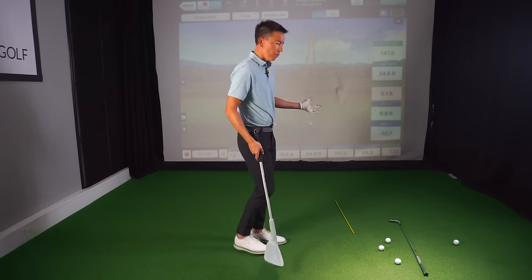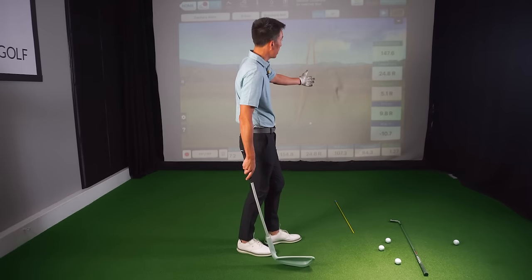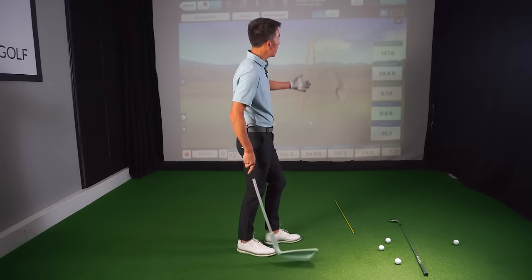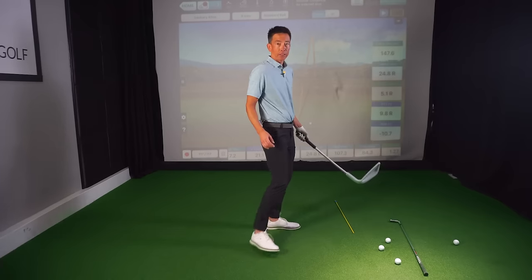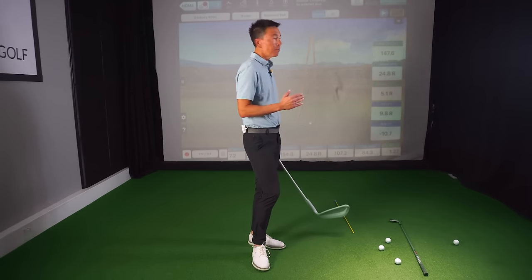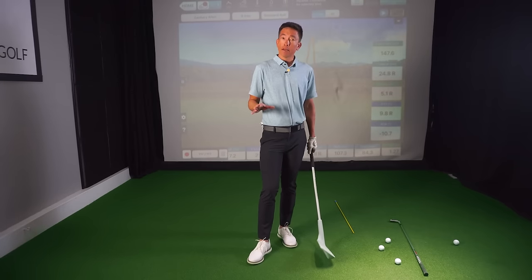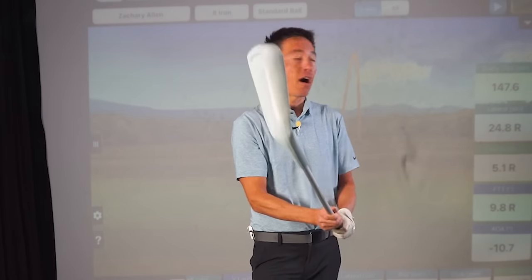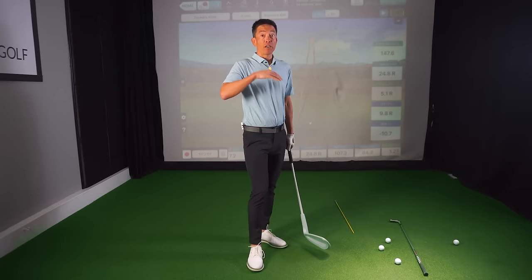To give you an example, I have my FlightScope lined up here. I just hit a shot with an open club face with a six iron. That ball traveled 147 yards — I lost some distance because my face to target was 9.8 degrees right, or open. That ball ended up going 24 yards off line for a six iron. Something really important: the less loft you have on a club, going from an iron into a driver, that same nine-degree open club face could go as much as 50 yards off line.